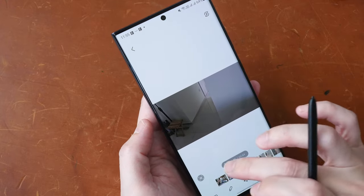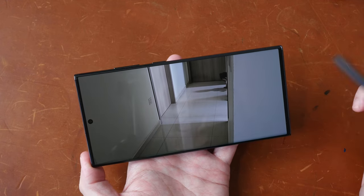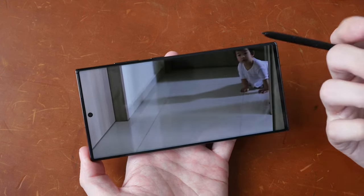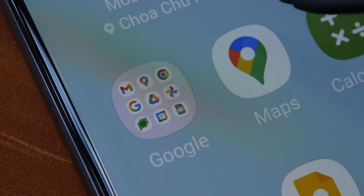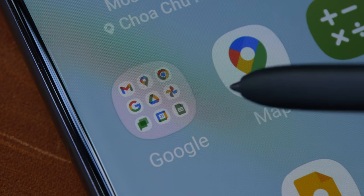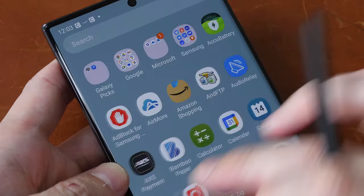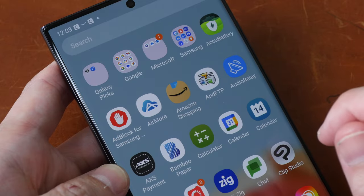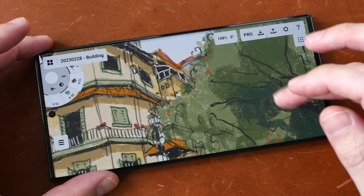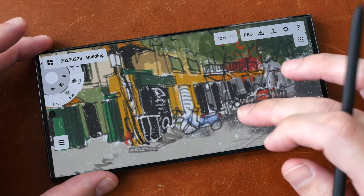The curved display makes the bezels look so thin, and you don't have to worry about accidental touches because the touchscreen sensor will only detect your finger from the front. When you're watching videos on this display with the thin bezels, it feels so immersive. The resolution is 1440 by 3080, so all visuals look really sharp with no noticeable pixelation. The refresh rate is 120Hz for very smooth scrolling and animation. This is Samsung's Dynamic AMOLED 2X display — the colors look terrific with fantastic contrast and really high brightness, even under direct sunlight.